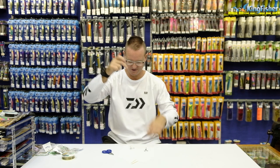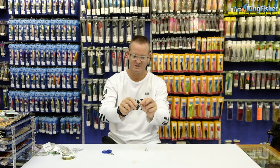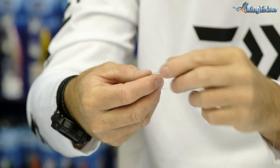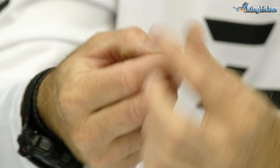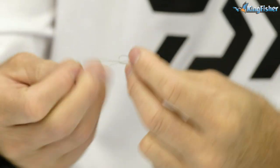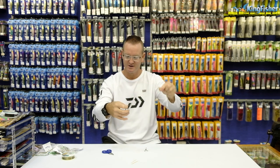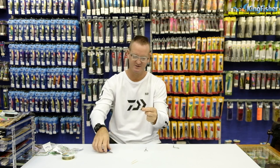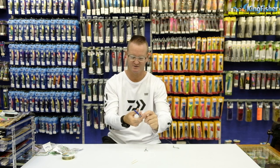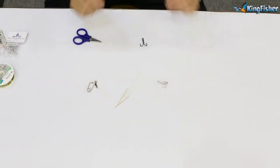Because I'm going to do the moss bunker first, I'll take my silver five extra strong treble. Stick it through the eye and again all I'm doing is a figure-of-eight — easiest knot in the world once you've done it a couple of times. Once, twice, three times. Take the tag end through the back, form the figure of eight. Lubricate, slide down. Be very careful when you pull the knot tight that you don't slip. There we go, knot is tight. Cut off the tag end — there's the whole trace already made.